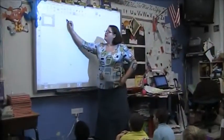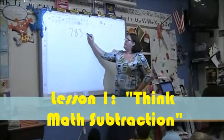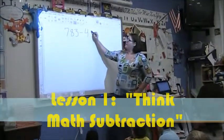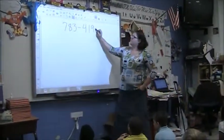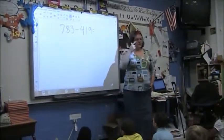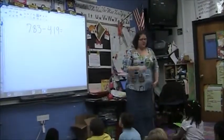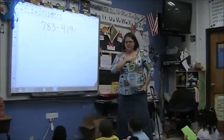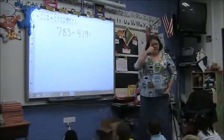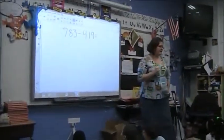My problem today is going to be 783 minus 419. You're thinking first. Once you think you have the answer, thumbs in front of your heart. Once you've got your thumb up, then your fingers go up if you can figure out a different strategy.